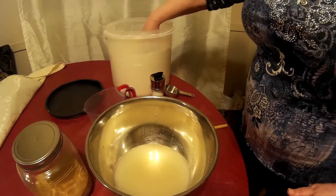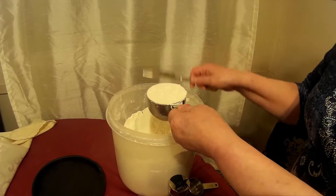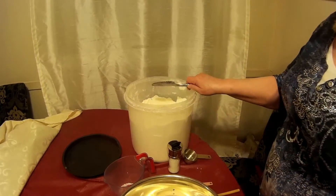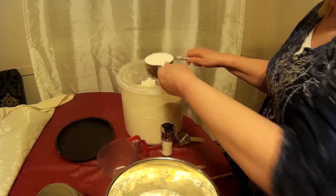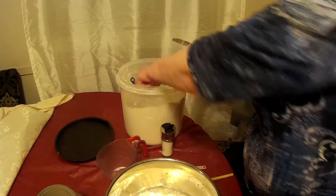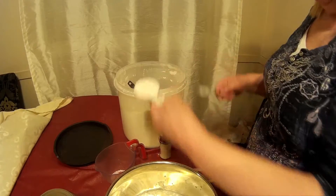Next, you're going to put in three and three-quarter cups of flour. You're going to do the scoop-and-swipe method. So you're going to do one cup, two cups, three cups, and then three-quarters. I've just got a quarter-cup measuring cup here — one quarter makes a half, and that makes three quarters.